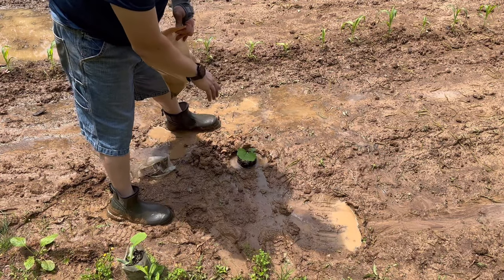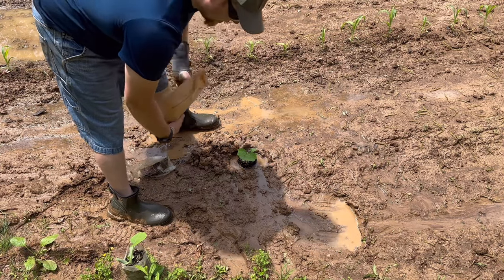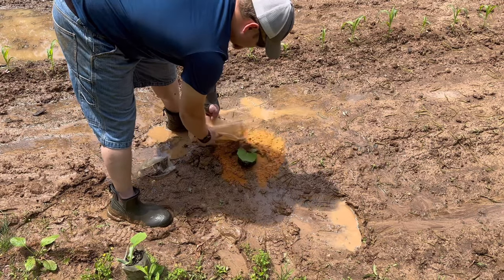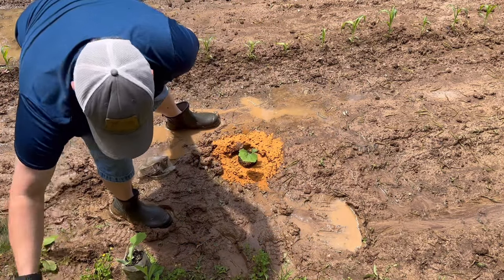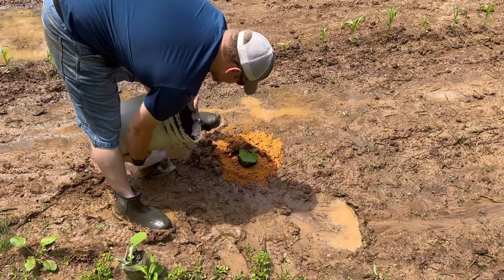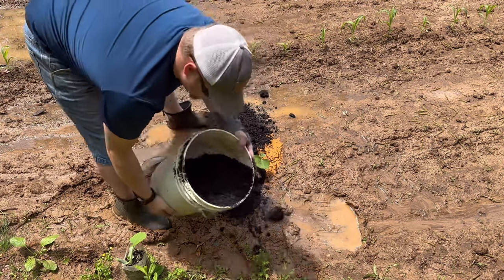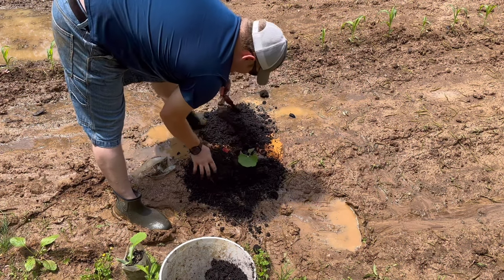These are going to be giant so they're going to need more fertilizer and water. Instead of doing a slurry since it's already raining, I'm just going to take this flowable powder and sprinkle it around pretty heavy. Try not to get it on the plant — not like it's going to burn it, I just don't want it caked on there when it starts raining. Then we're going to use some compost, dump it in a pile and work it around.